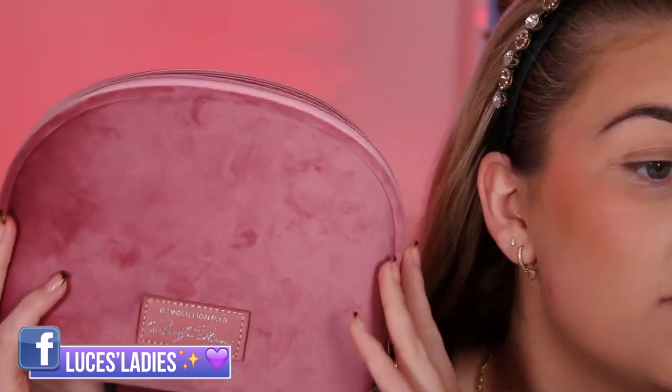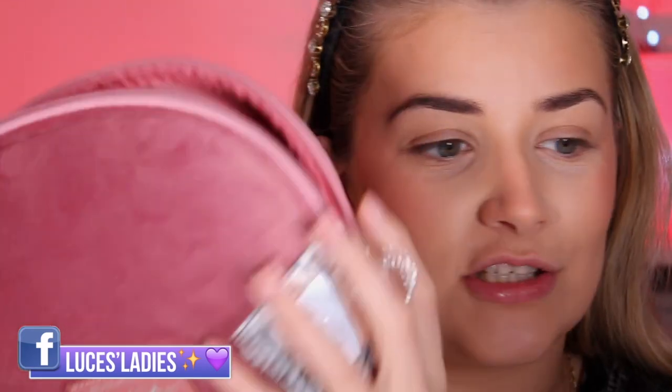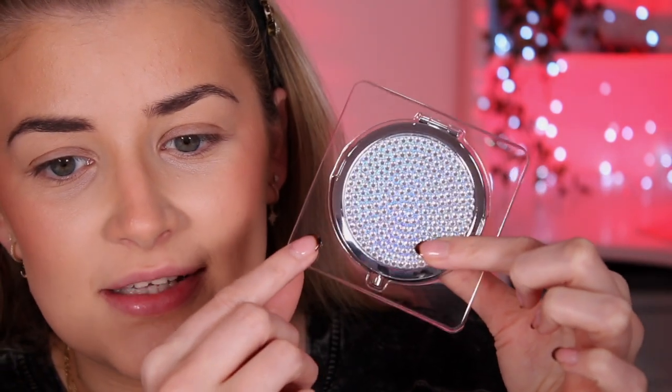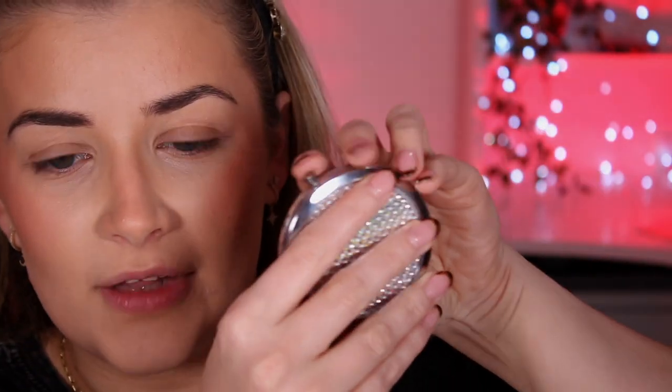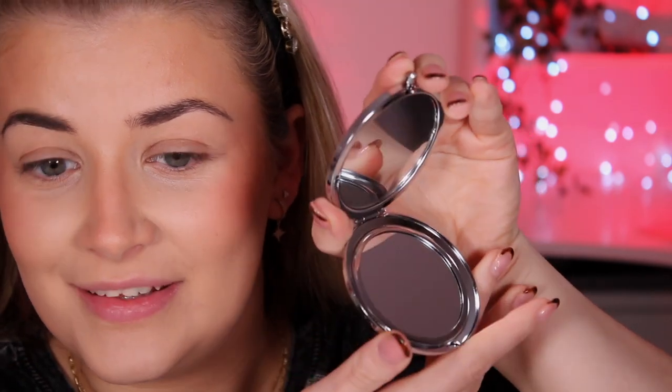Let's start with the little cute bag — this retails for £8. It's the Revolution Pro and Marilyn Monroe makeup bag; it's like a velvety pink bag and on the inside it will be easy to clean. The other accessory is a little compact mirror, retailing for £8. It's quite bougie but it's actually really really nice. It has little gems on the front, and on the back it has the Revolution Pro and Marilyn Monroe branding. It has a little clip — you squeeze it and it opens up. If you're into compact mirrors or Marilyn Monroe, this might be up your street.